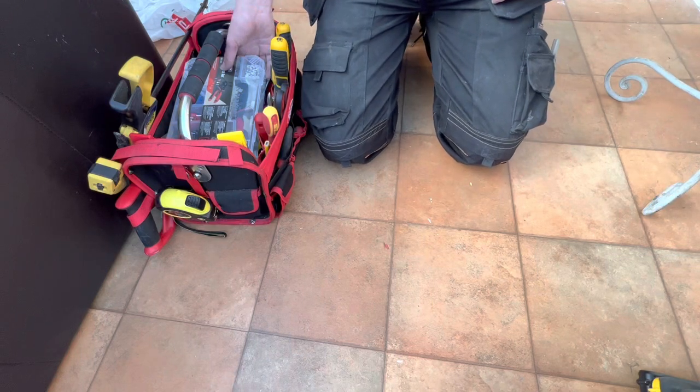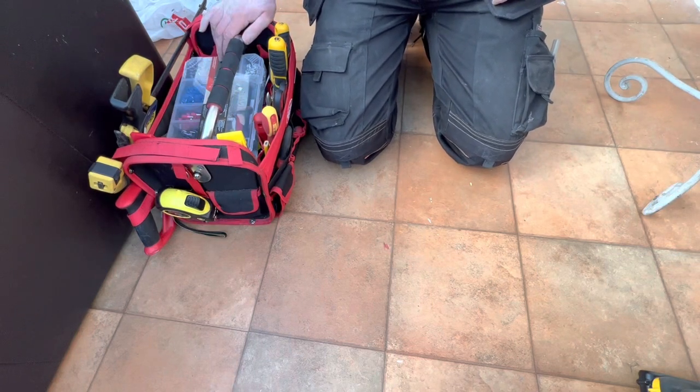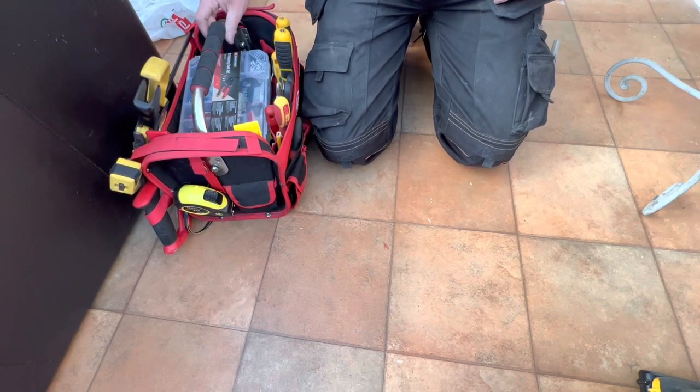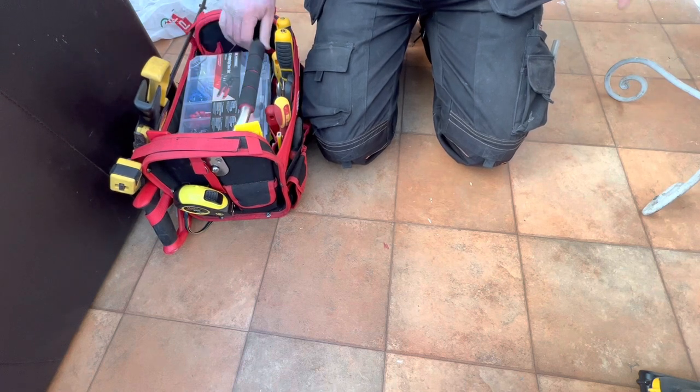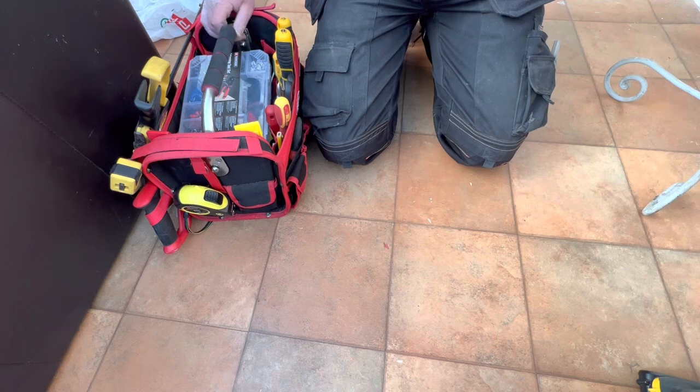Good morning everybody. I just thought I would give you a little run through my tool bag this morning, and I will show you what I generally take to friends if I'm doing work in their properties or when I'm working in my own property.